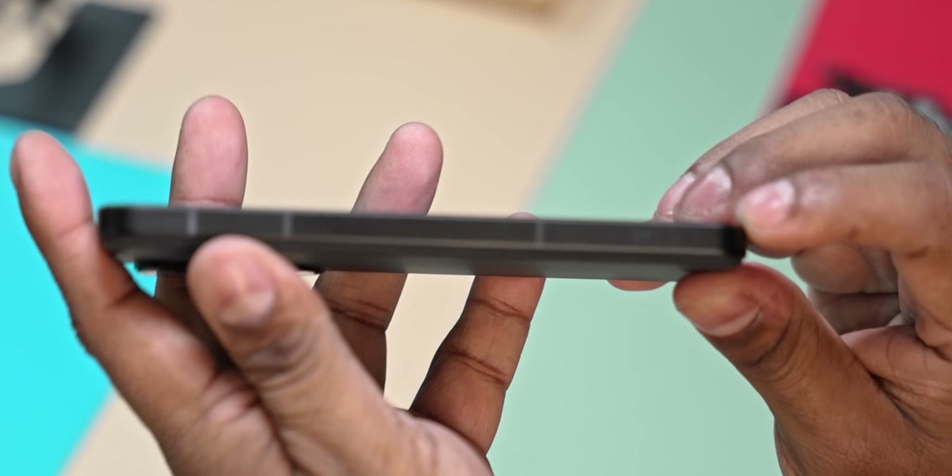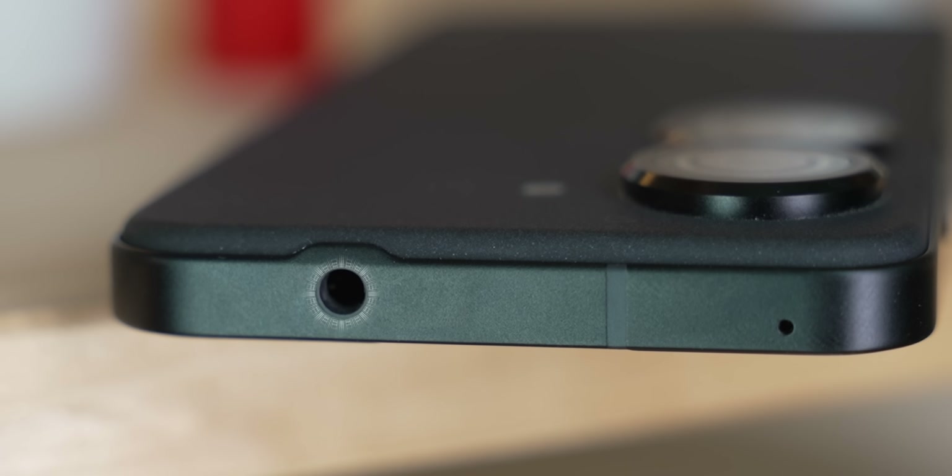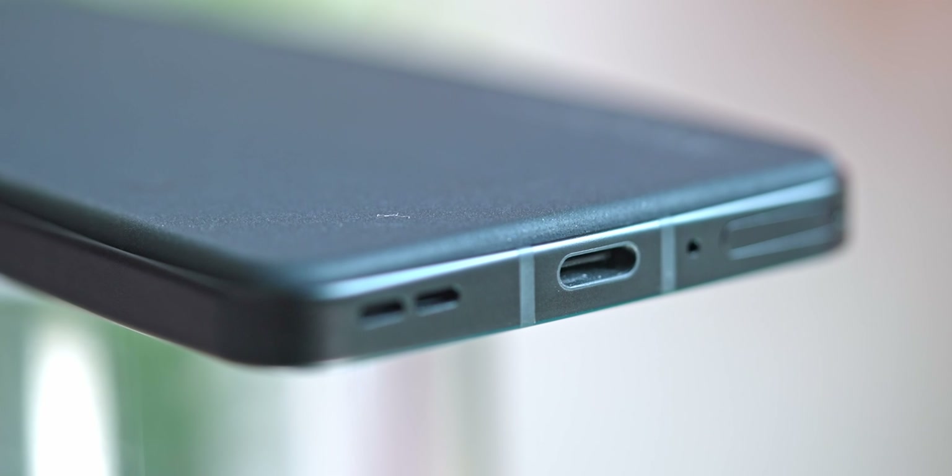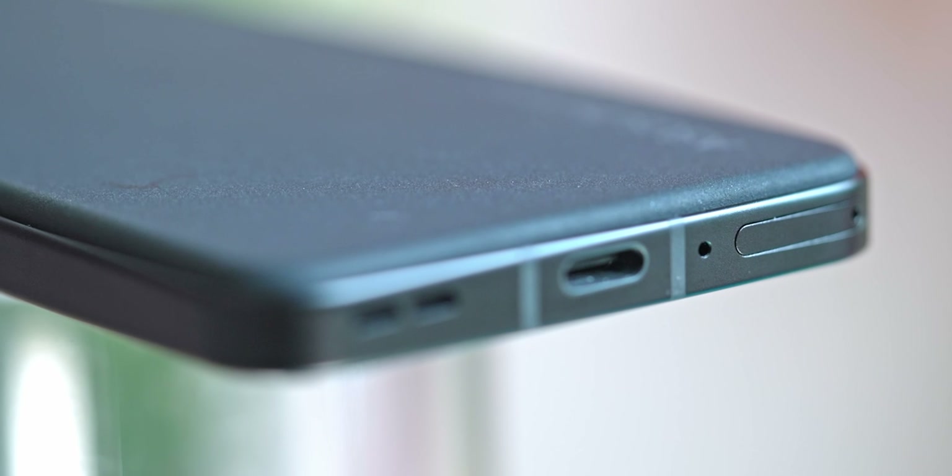On the right side, you can see the power button, volume key, and headphone jack. At the bottom, there is a primary speaker, USB Type-C port, primary microphone, and a SIM tray.